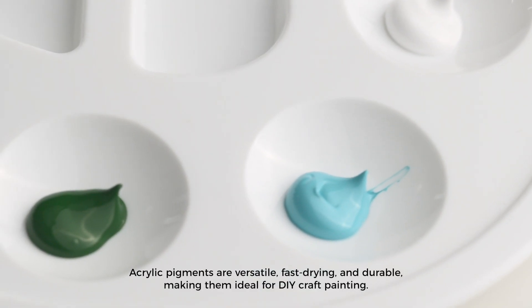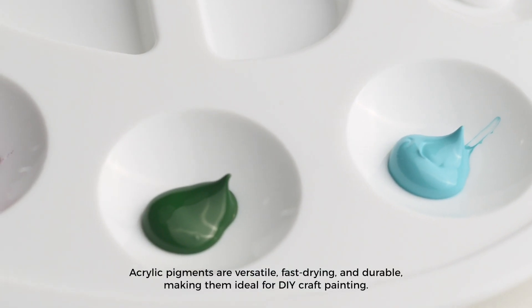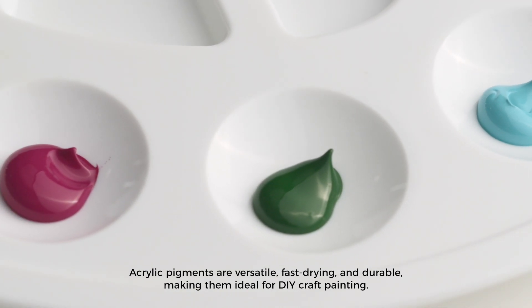Acrylic pigments are versatile, fast-drying, and durable, making them ideal for DIY craft painting.